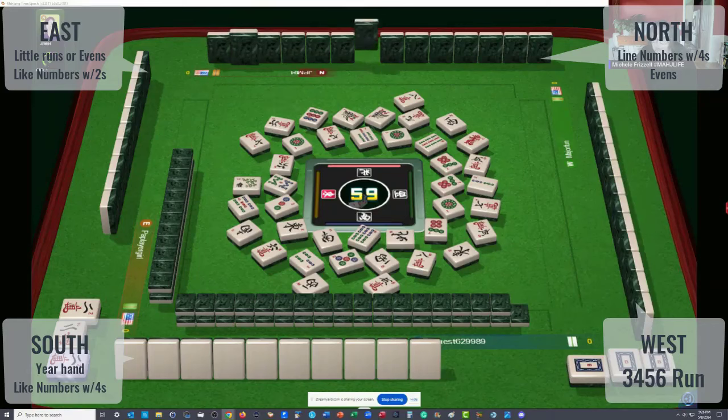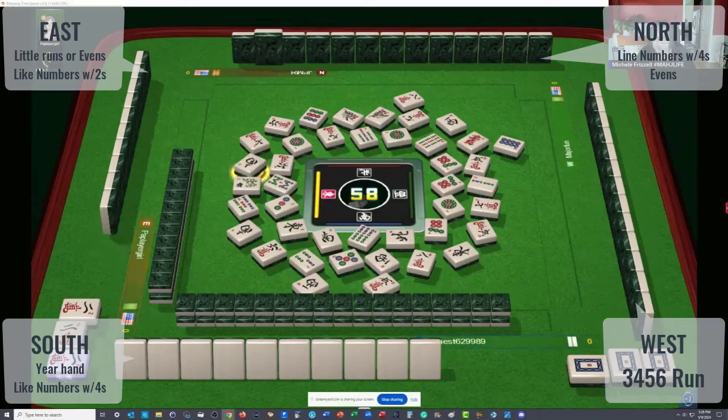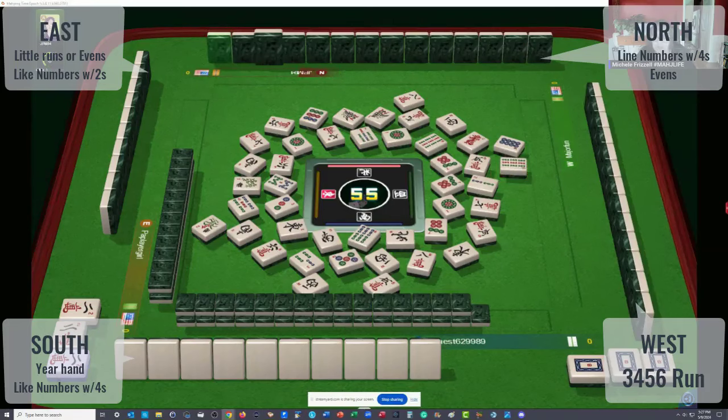This player in front of us could be playing a year hand. Since twos and fours are not out, I'll bet they're playing a year hand. They could be playing like numbers with dragons — a pong of dragons — or maybe a big odd hand. But five dots and seven dots are all out, so that won't work. For little odds with dragons, all the ones are out, so that's not possible. So they could be trying for three, six, nine. Not much hesitation — I think they're playing a year hand in the seat in front of us.